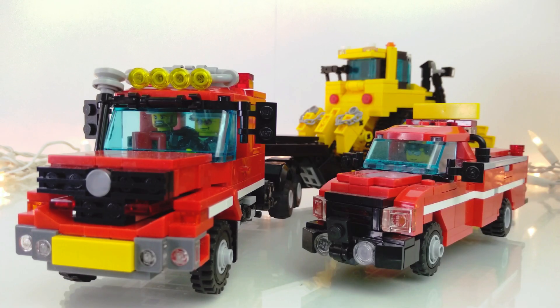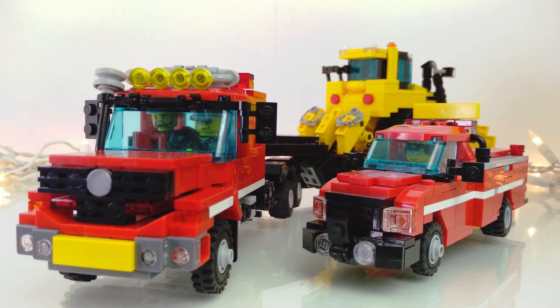Hey guys, it's Zane, and today I have a very special three-part series for you. This is a three-part mock consisting of a fire dozer transport, consisting of a tractor, dozer tender, and the dozer itself along with the trailer, which will group with the semi. Anyways, let's get started.